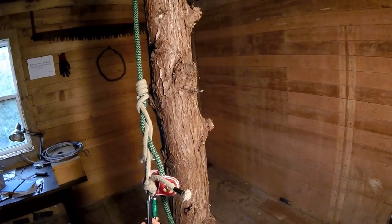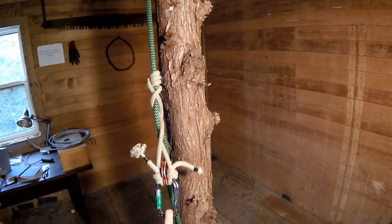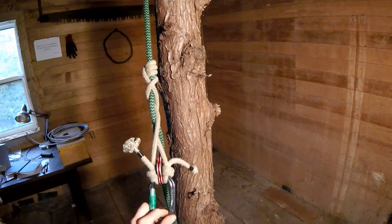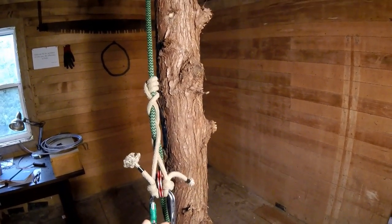Good day, Tree Mugs here. A while back I had made a video on the VT climbing hitch, but I wasn't really happy with it. I wanted to just come back and explore the VT again, as well as its close cousin, the XT.